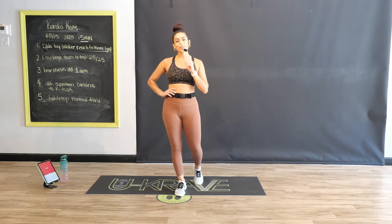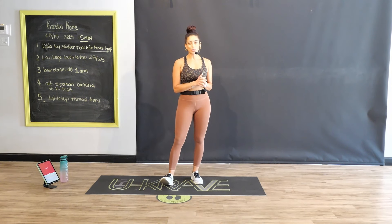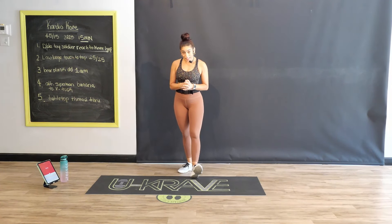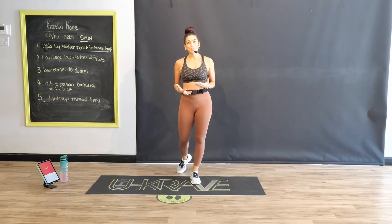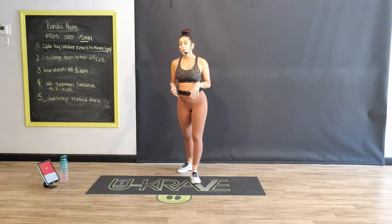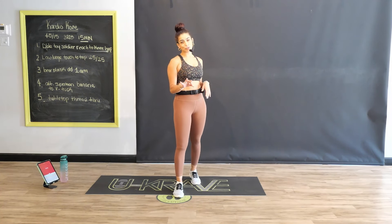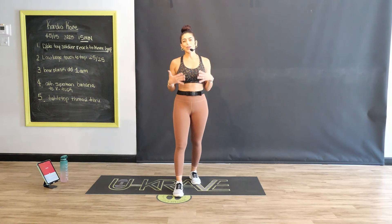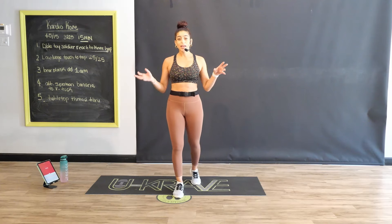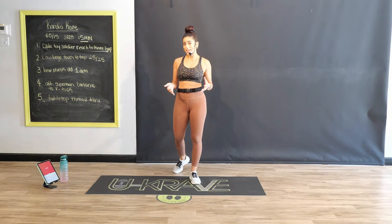Hi guys, it's your trainer Randa, and thanks so much for playing on my channel and getting ready to crush this CardioCore workout. Today you only need 15 minutes, and all you need is your own body weight. These are five different exercises. We're going to go for 45 seconds on, 15 seconds off, hit it for three rounds, and you're going to be done. We call this class CardioCore because the focus is on keeping the heart rate up and a lot of core work, but you're really going to get a total body workout.